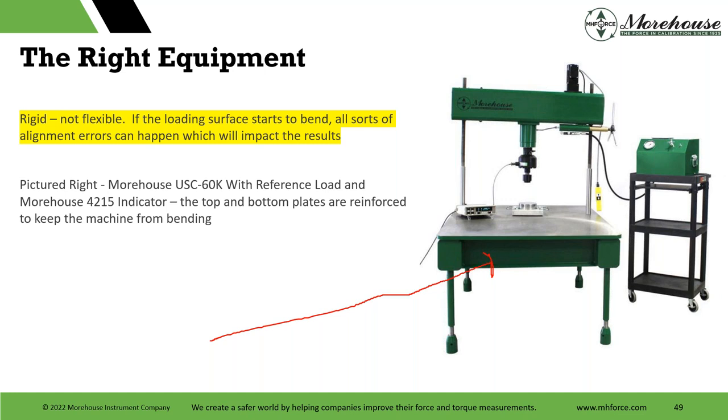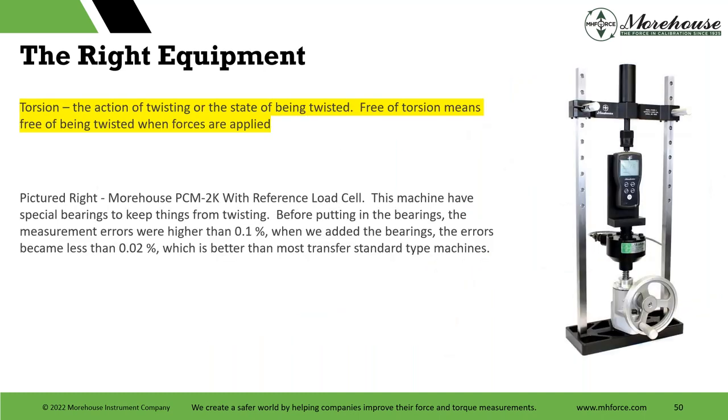Torsion — my favorite — the act of twisting or state of being twisted. Free from torsion means free of being twisted when forces are applied. We've added all kinds of adapters and bearings. Before we put bearings in, measurement errors when testing two load cells against dead weight were higher than 0.1% — probably not good for a reference machine. Then we added bearings and did other things. The error became less than 0.02% when comparing. Most people ask how good is this machine — it's usually 0.02 to 0.03%. In a proficiency test comparing two load cells with dead weight, you'll usually get around 0.015 to 0.02%, and you can pass your proficiency test with that.